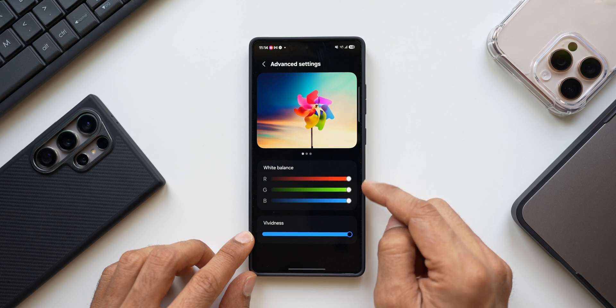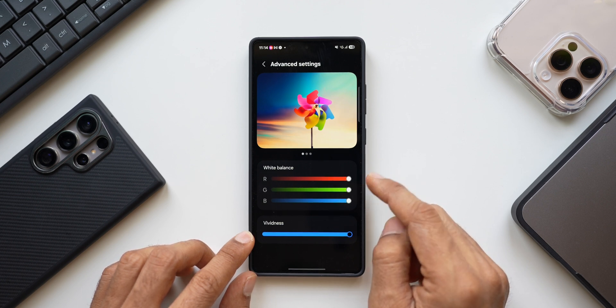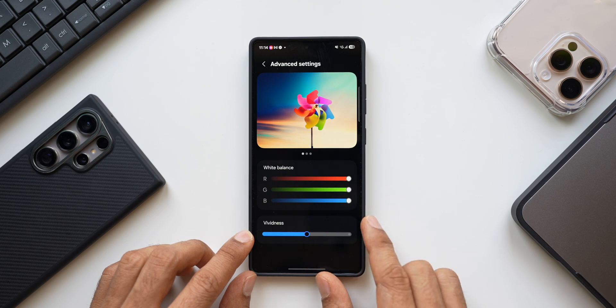If you want to play with the white balance you can do that using those bars, but I would suggest you not to touch that — just use the vividness bar to customize it. I prefer natural-looking colors with some vividness, so I'll set it to the center.